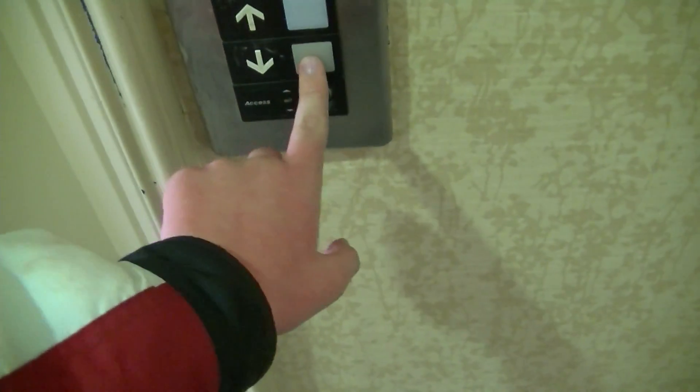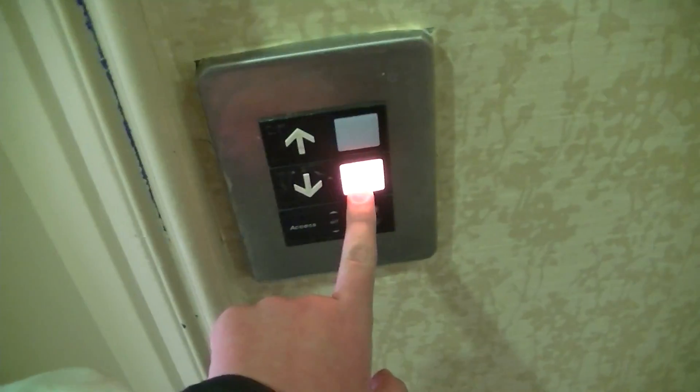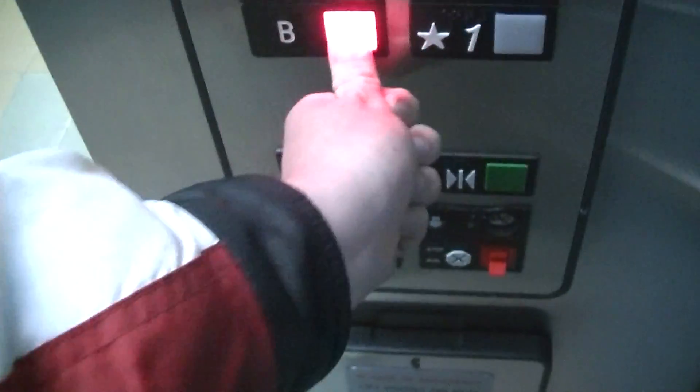This is the elevator here at the Villages of Abbey Lane — I don't know what city this is. Anyway, we've got another Series 1. The door close button works. I like that. Older Series 1 indicator.